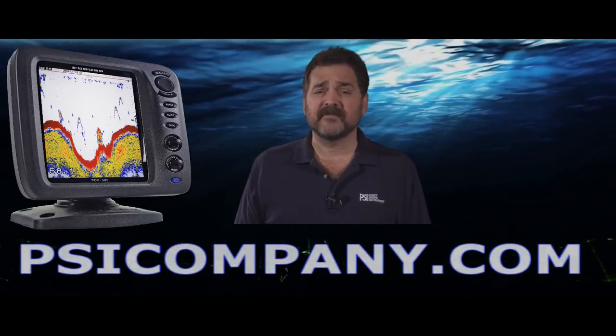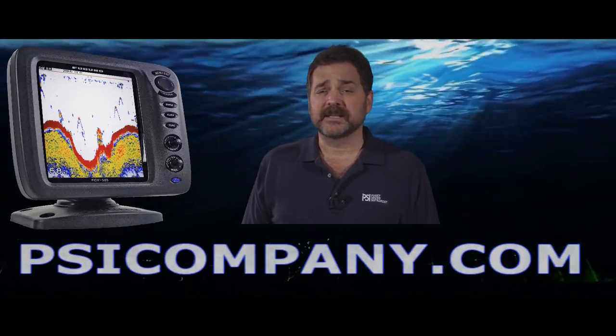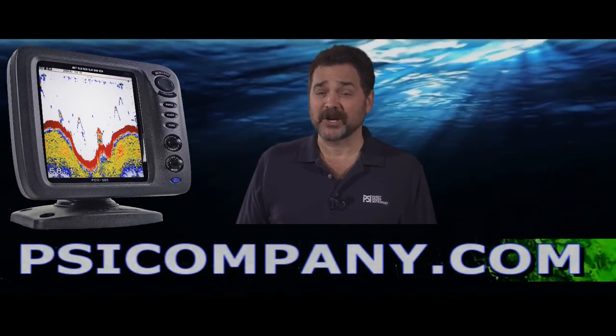Again, this is the Furuno FCV 585 digital color fish finder. It gets two thumbs up here at PSICompany.com — we recommend it. This has been Richard Hart for PSICompany.com.